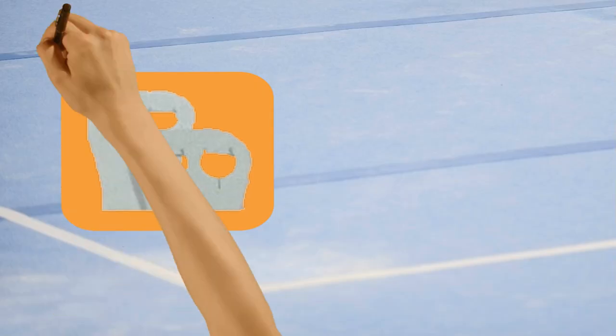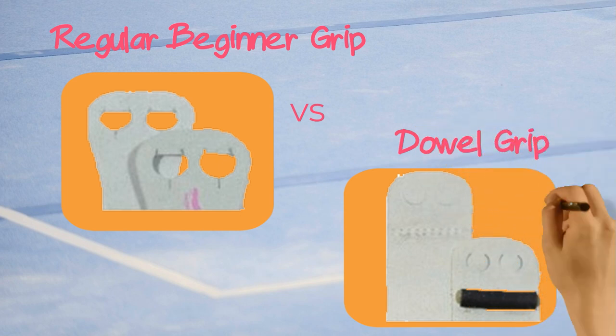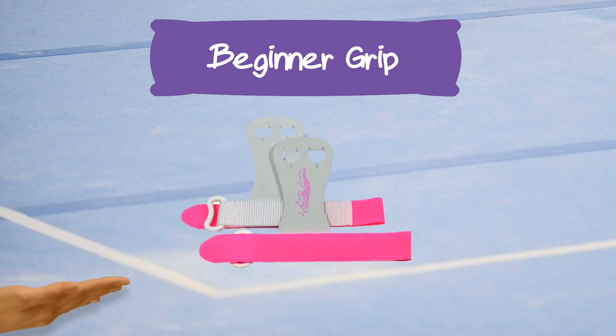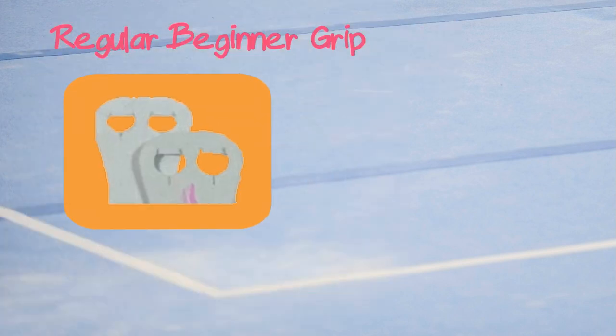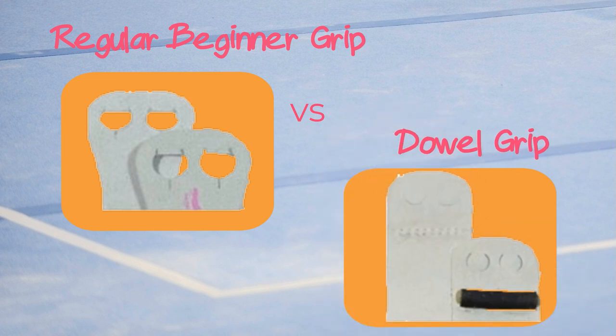The first thing to consider when buying grips is whether you need a regular beginner grip or a dowel grip. If this is your first pair of grips, you probably want a grip without the dowel. These grips are all basically the same shape. If you are a higher level gymnast doing advanced circling skills like giants, you probably want a dowel grip. The dowel is a rod near the finger holes that helps you get a better grip on the bar.